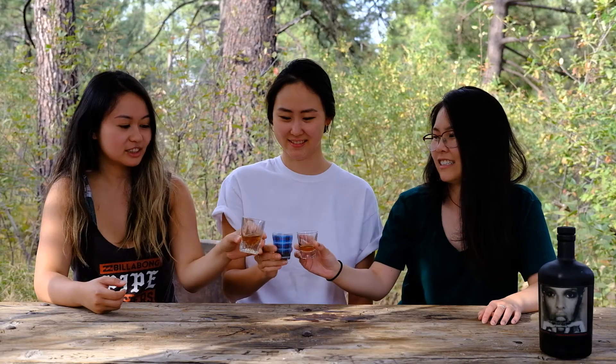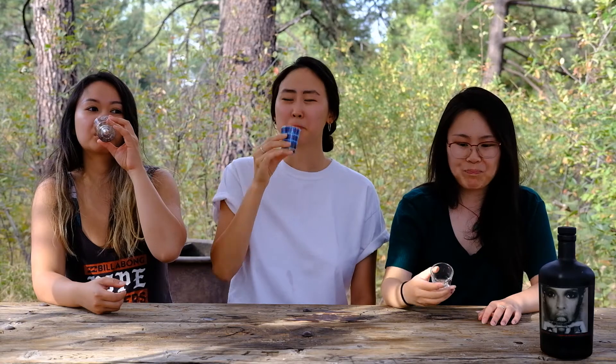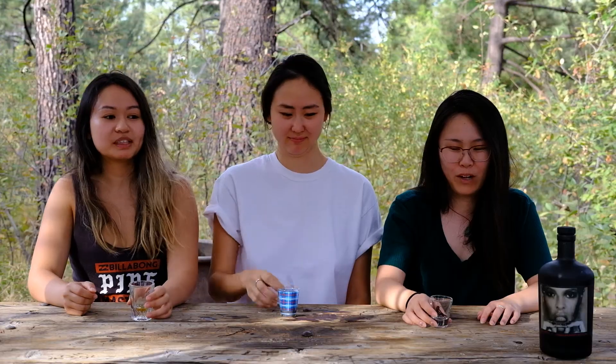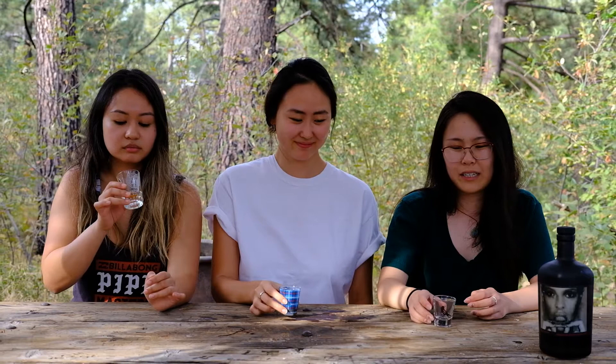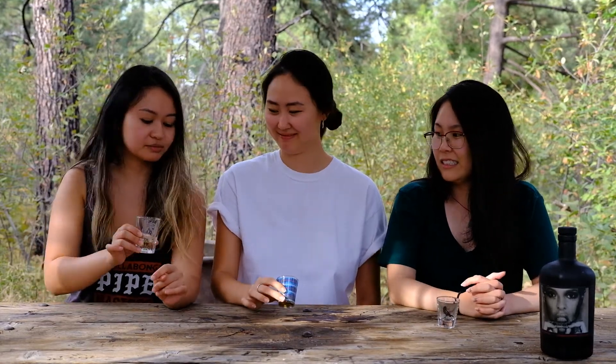Cheers! It filled up my nose. Is this supposed to do that? That was good though — it's kind of spicy. This is like warm. Yeah, it warms you. You can feel it in your heart. It stays there.